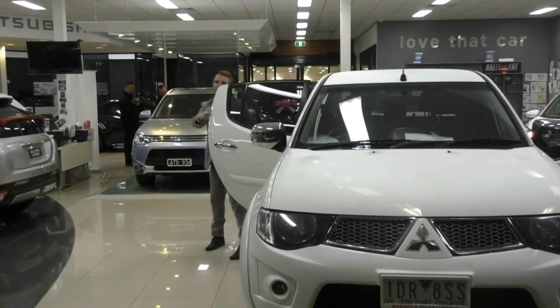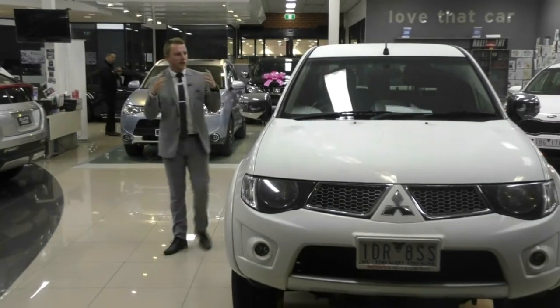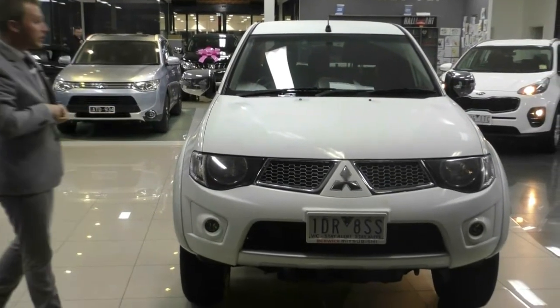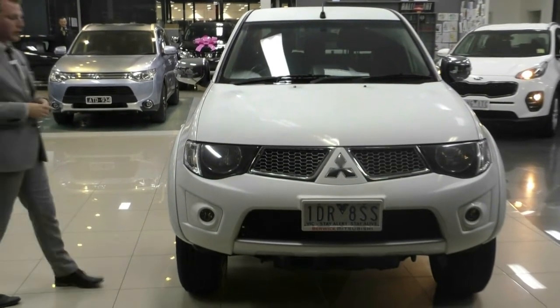Now that we've finished up with the exterior and the interior of the Triton, let's have a good outside look at the vehicle once again. Just a really fantastic look on the outside of the vehicle — really great overall condition.